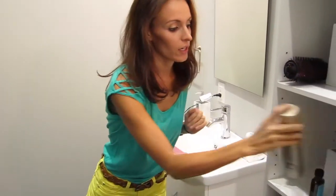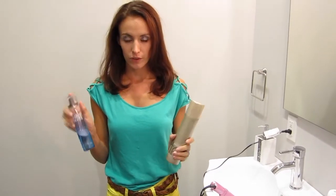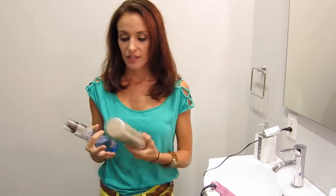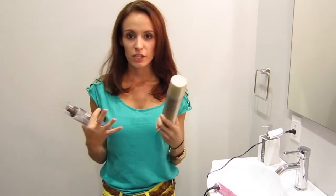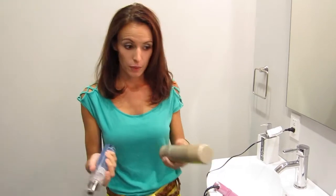Girls with fine hair, get yourself a texturizing spray and a root lifter. What I do when my hair is damp: I first start with Moroccan oil, then I take some of the root lifter, put it in your hand, work it through your roots, and then bring it down a little bit too, and then use a texturizing spray.